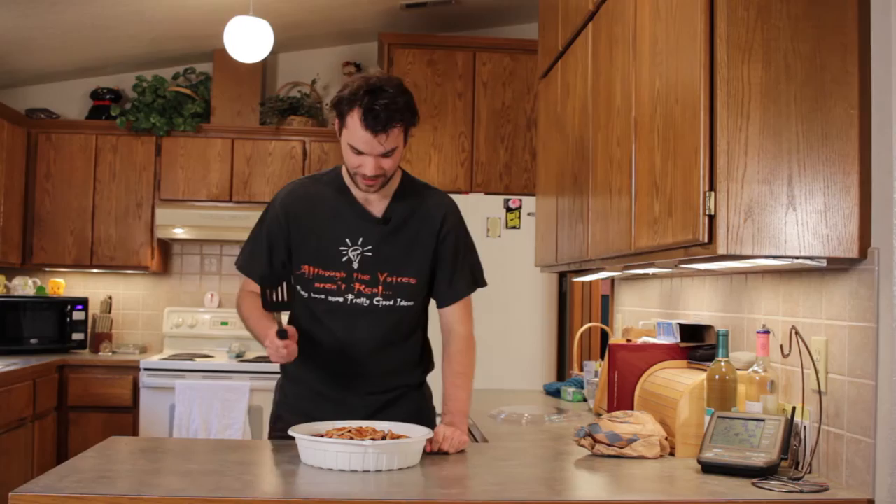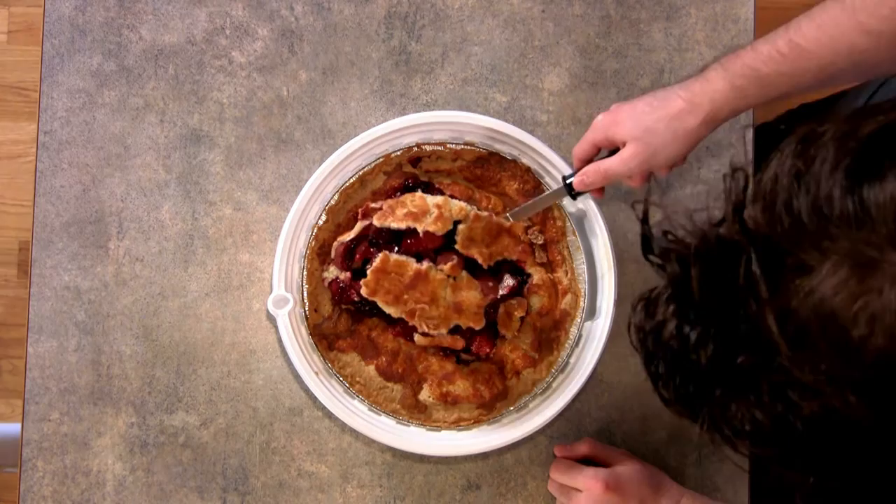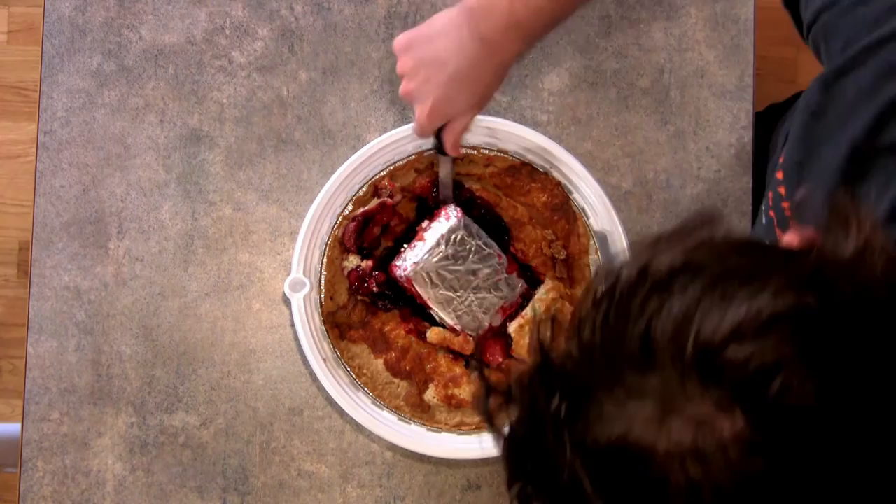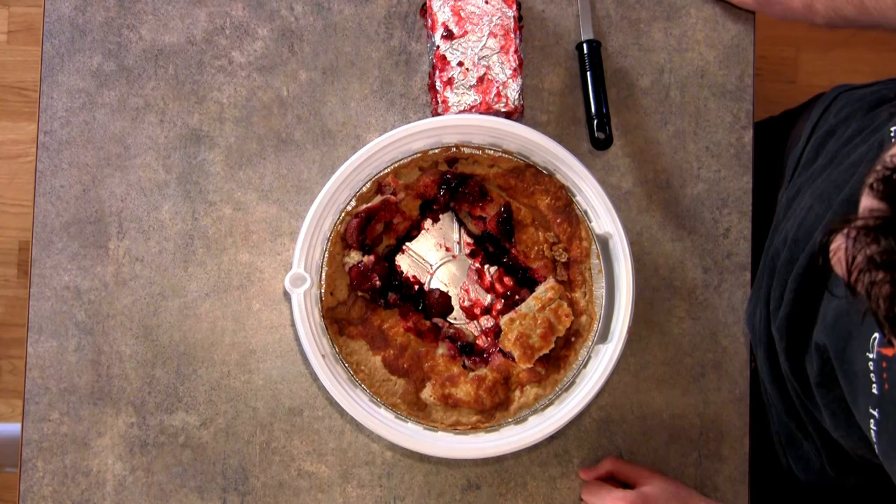So what we need to do is we just need to really get in there like this. And underneath, we have the Raspberry Pi. Alright, so we got it out of its luscious packaging.